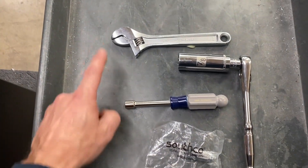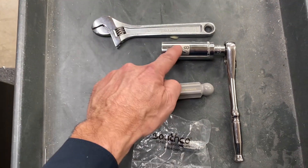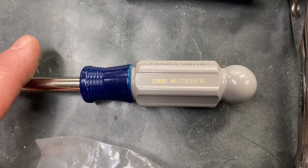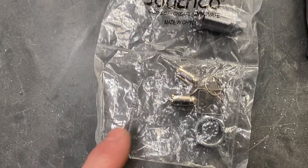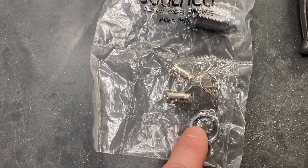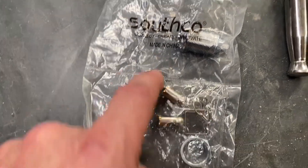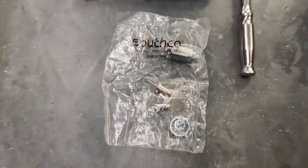To start, you're going to need a small crescent wrench, a deep well 7/8 inch socket, and a 10 millimeter nut driver. This is the new lock that comes bagged — you'll see there are a couple extra nuts in here that you likely won't need. It also includes new keys and a new cam. Let's get started.